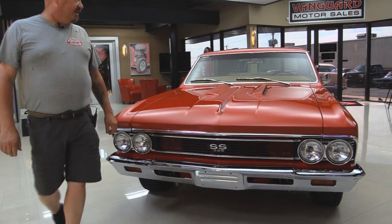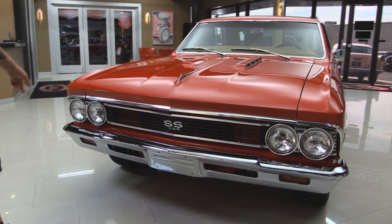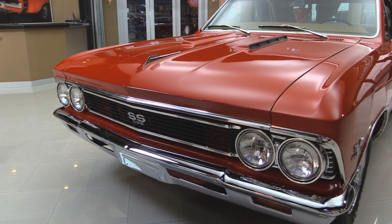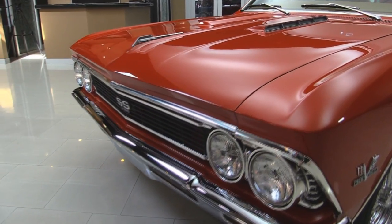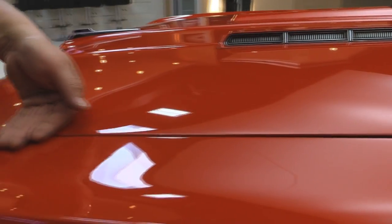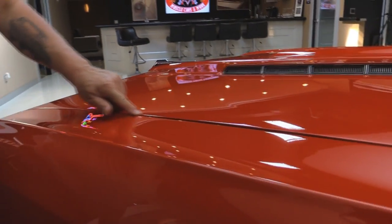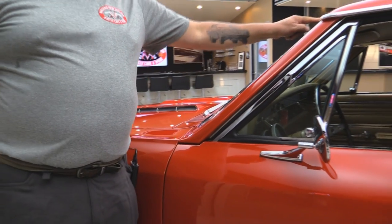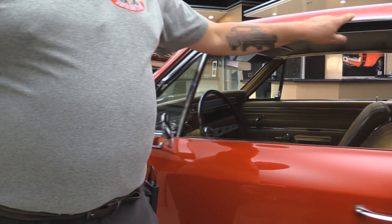Look at the red paint on this baby — she is popping. That chrome also, everything looks brand spanking new. The trim on the hood, trim on the headlights, the grille looks great. The hood's lining up nice and flush with the front fender and that line is nearly perfect. Stainless around the windshield is in great shape. Around the gutter here looks good.